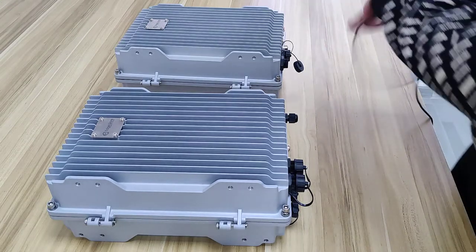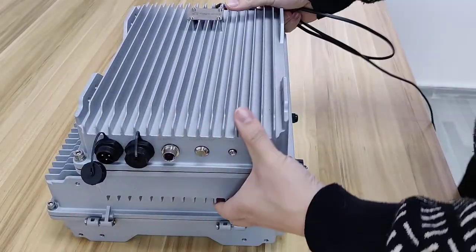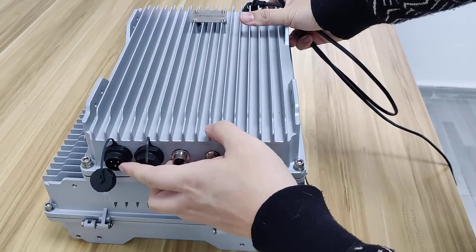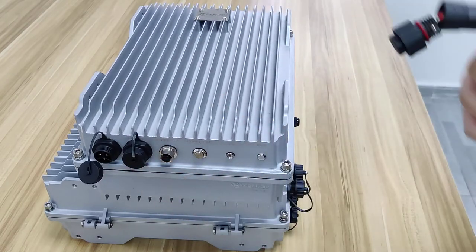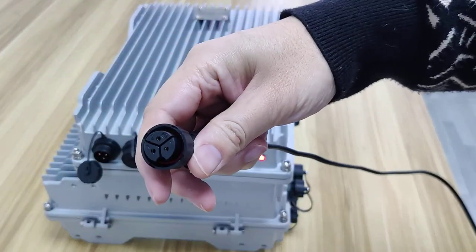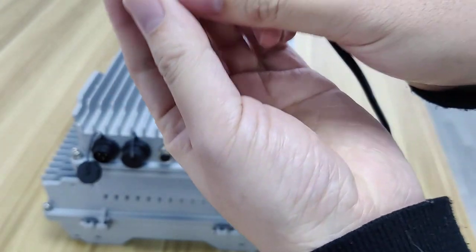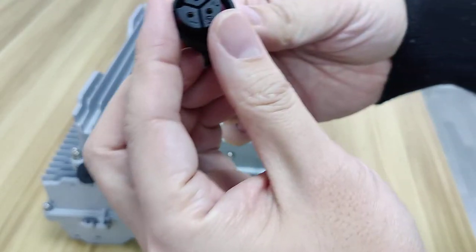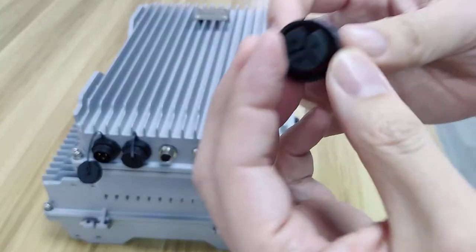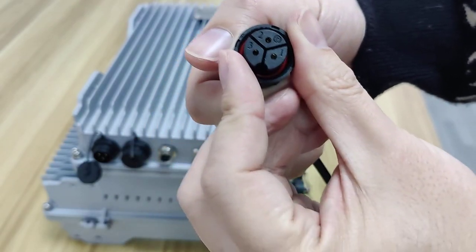You have this PWU unit, and you have two interfaces here. This is the AC input, and you have a cap — this is one of the inputs for the AC part.